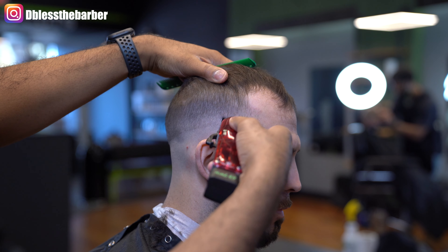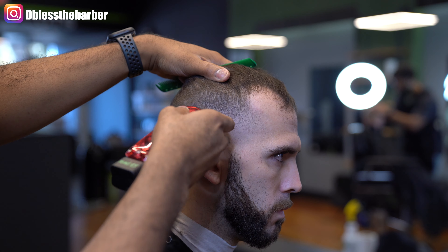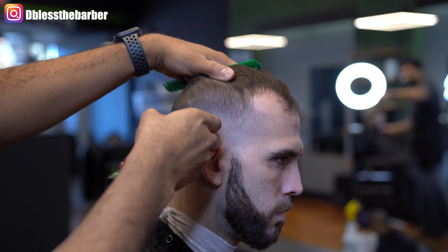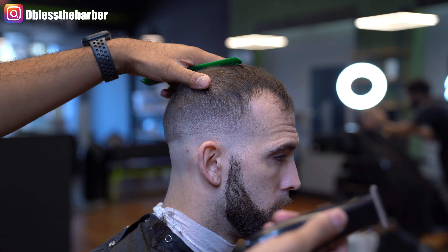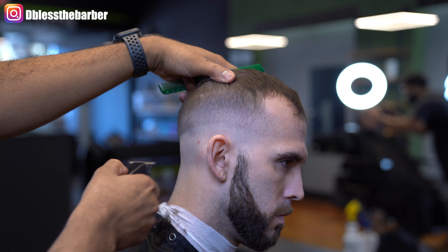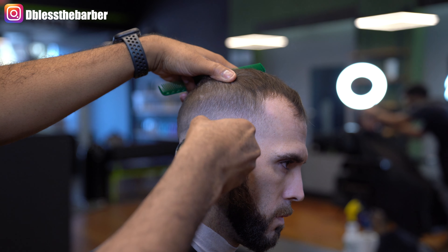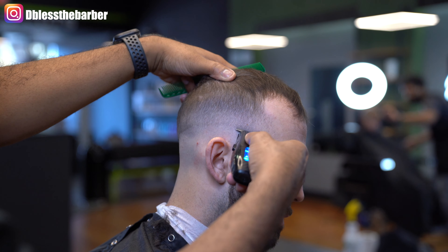I'll do the same thing with my one-sixteenth guard — open and then close it up as well, using that corner of the blade technique. Here I'm going to go in with my trimmer and just soften up that bottom guideline, just to make it easier as I blend in with no guard.